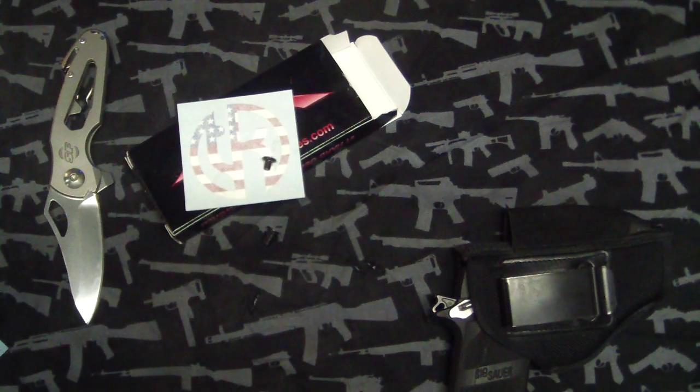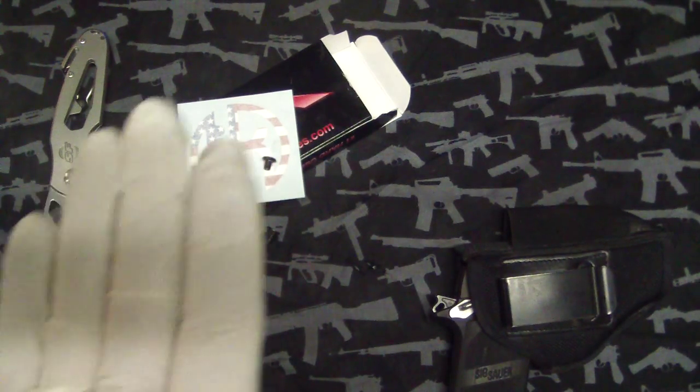Hey guys, SelfThumbs here. Just a quick one — I've had a headache all day. Worked on one knife today for a while and then went out to go shoot my AR finally.